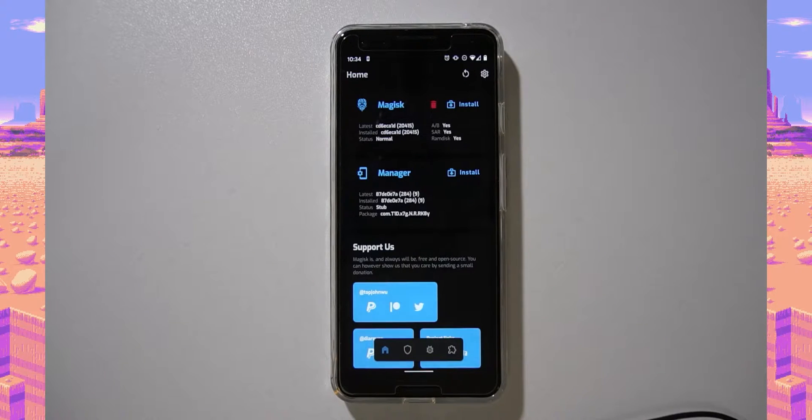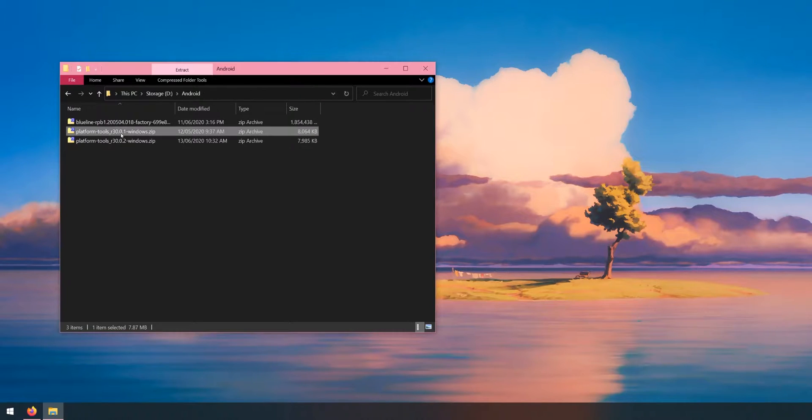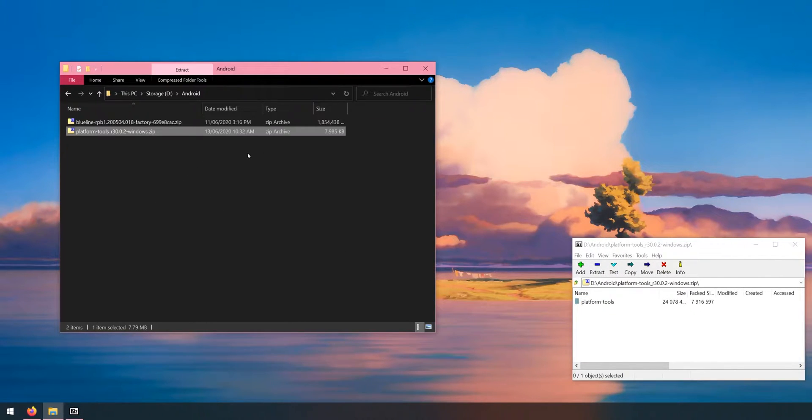Back on our computer, once you have everything downloaded you should have two files: the factory image and the platform tools folder. Open up the platform tools folder and extract the platform tools folder inside it into your Android folder.